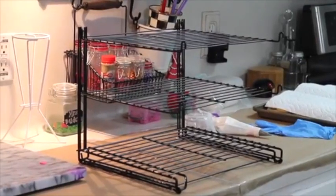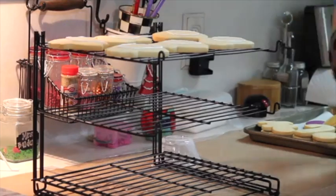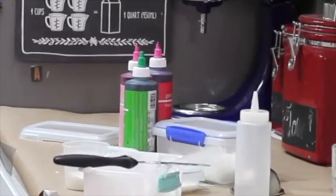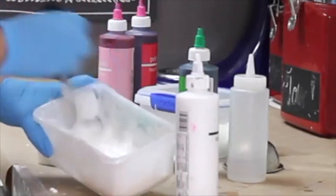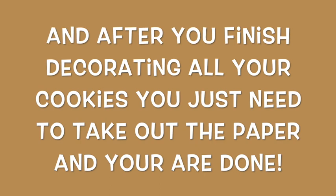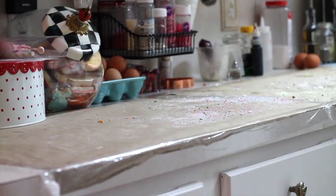I have my cooling rack also ready, and on this side I like to decorate the cookies. On the other side I like to prep all my icing. Then when you are ready with your cookies, you just need to take out everything from there.